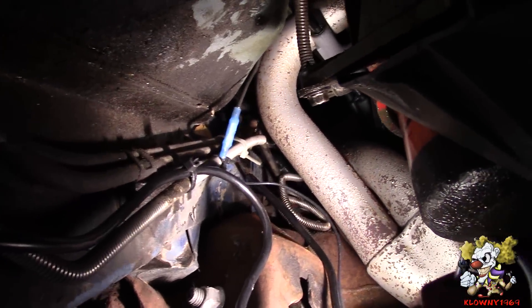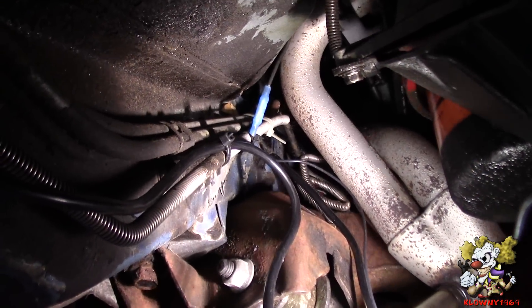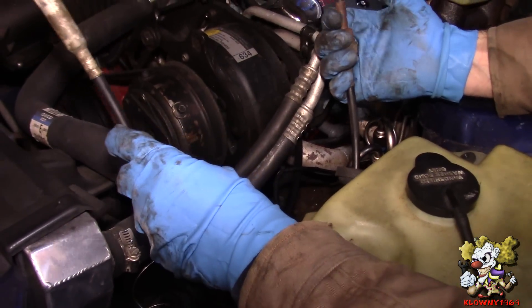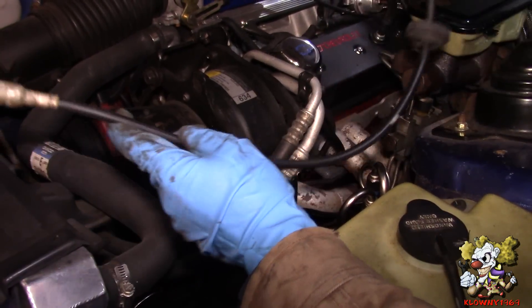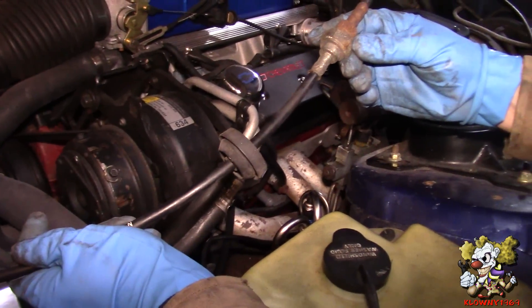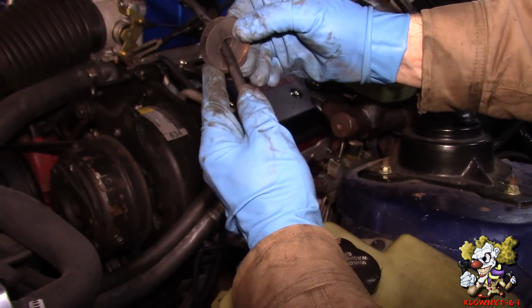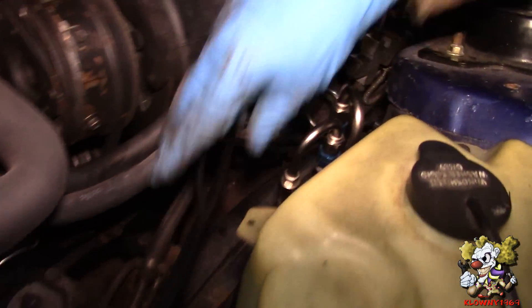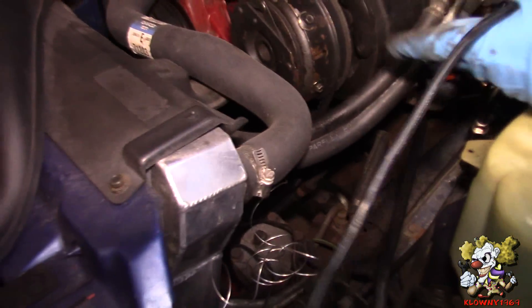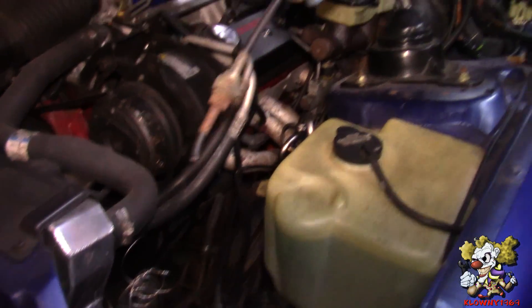We're going to put it inside the engine bay. What we did — we cut this over here, yanked it out, and this came out of the inside too. It's two pieces. We're going to cut this and reuse this grommet. We pulled the cable up and we're going to run this inside the car through this hole that we took it out of.